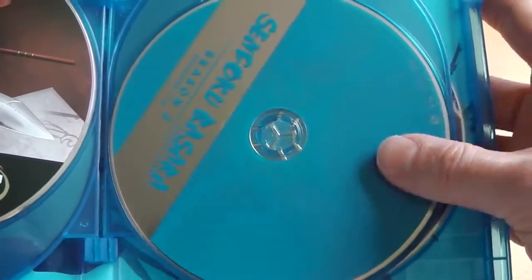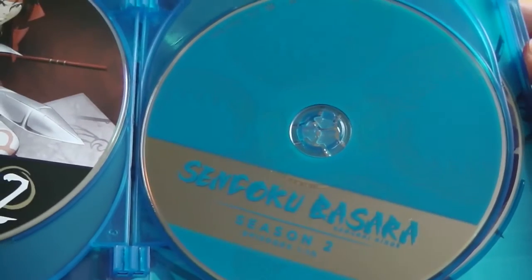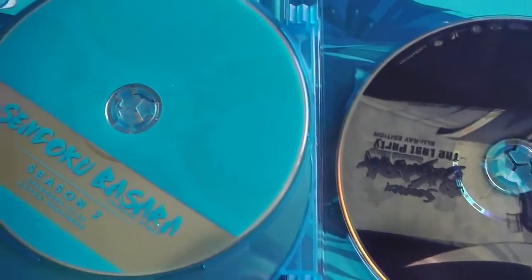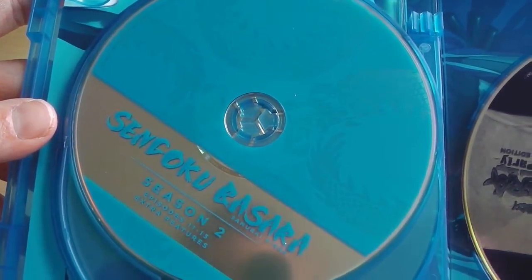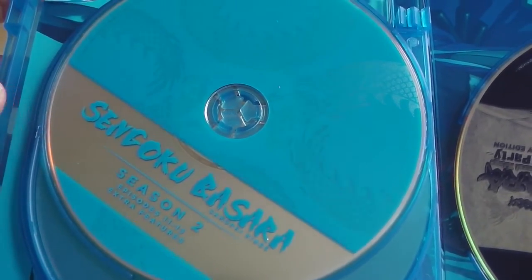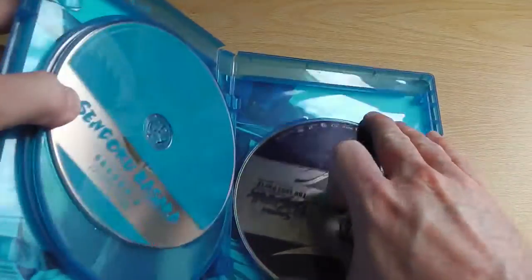Interestingly enough, disc 3 — which is disc 1 of season 2 — is the American Funimation release. The same can be said for disc 4, which is disc 2 of season 2, and finally the same can be said once again for the film, The Last Party, which is yet again the Funimation authored disc.